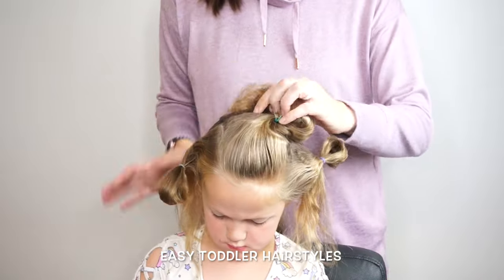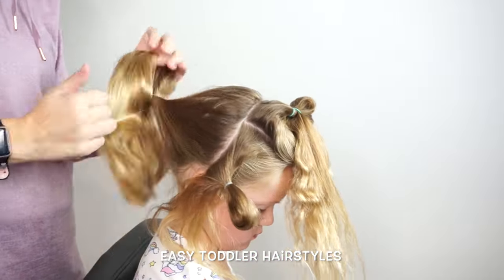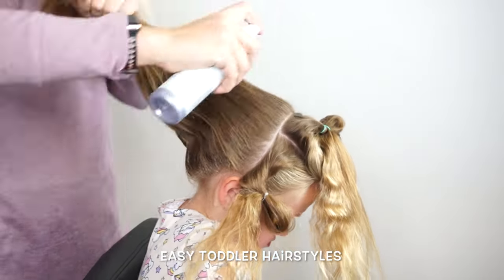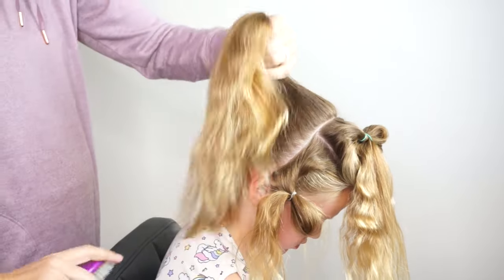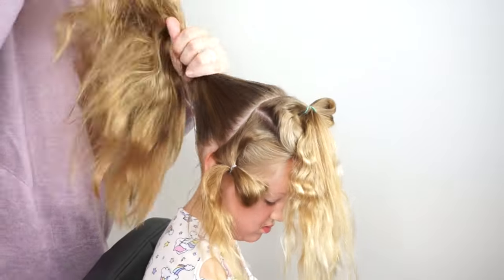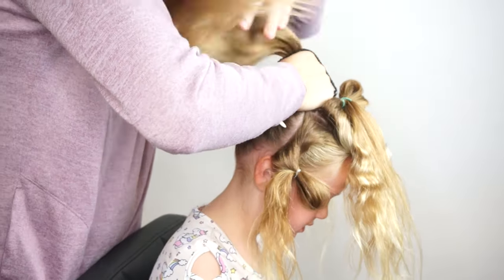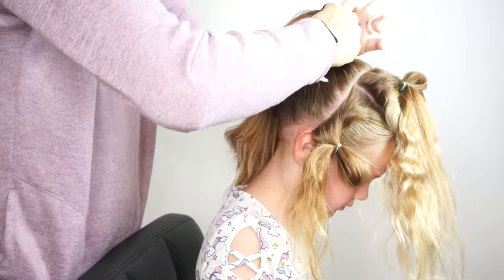I've got her hair parted into three sections back by the ear — three even sections. I'm going to take the back of the hair, spray it down with water and spray gel, and this part of her hair we are going to put in a high ponytail. You want it fairly close to the part line, so it may take a minute or two. Just use a comb and a brush and then your heavy elastic to put it up high by the part line.